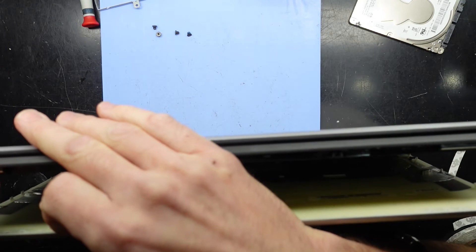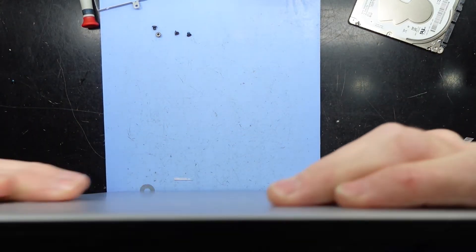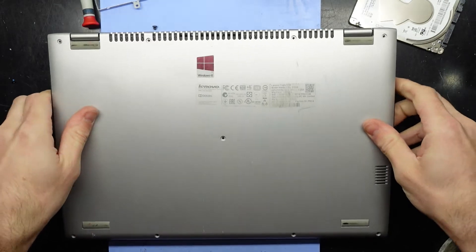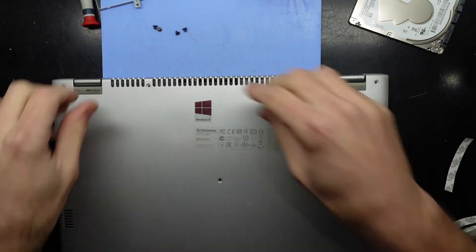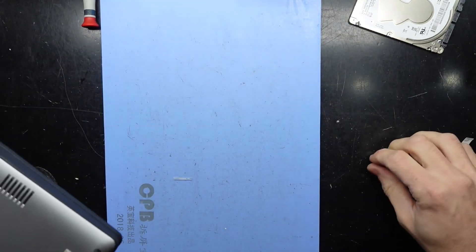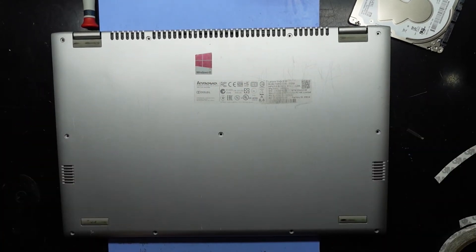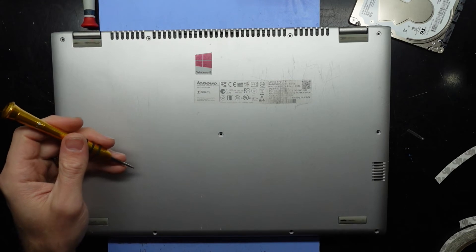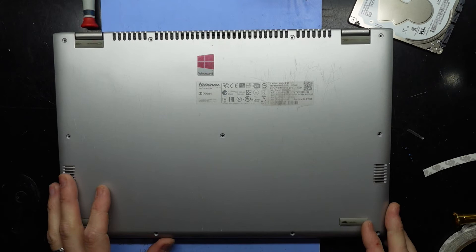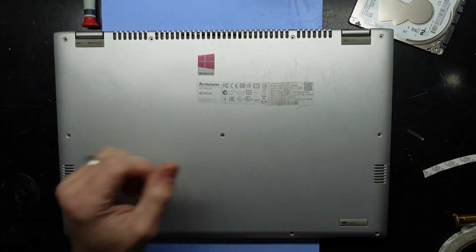We have one screw that's escaped — let's find where it escaped from. Then it's a matter of putting those T4 screws back in. They all look to be the same size so that shouldn't be much of a drama. And that's how you upgrade the SSD in your Lenovo Yoga 2 13 — hope that helps, and I'll see you later, bye bye.